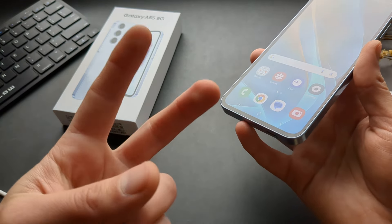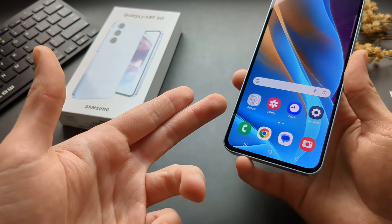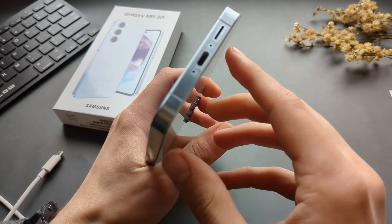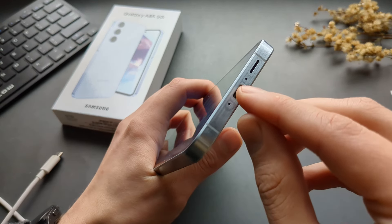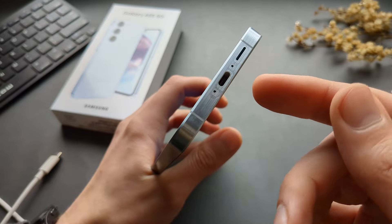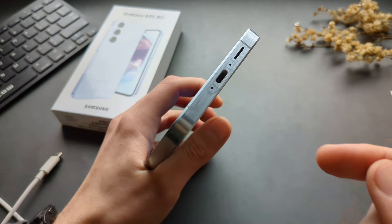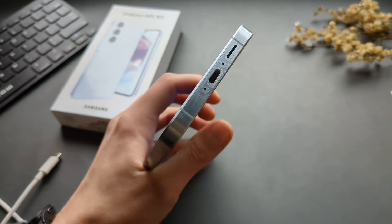There are usually two problems. The first is the most common one — you simply have some lint from your pockets stuck inside. This is extremely common and you actually need to clean this Type-C port from time to time, so that's completely normal.